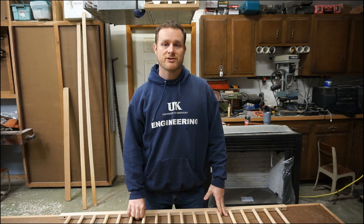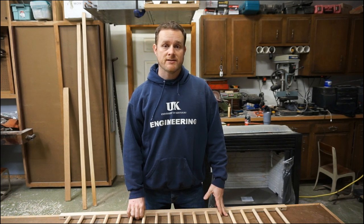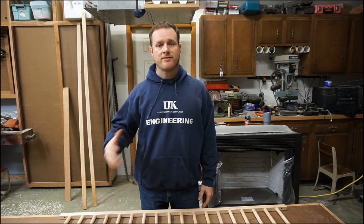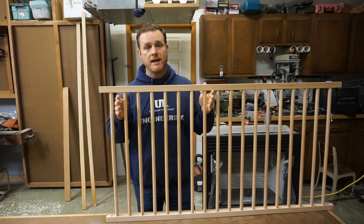Hey guys, welcome back to Shawnee Hills Workshop. A friend of mine's wife recently had back surgery, and because of this the next few weeks to months she's not able to lift their toddler over the side of the crib. So I have the side of their crib here.